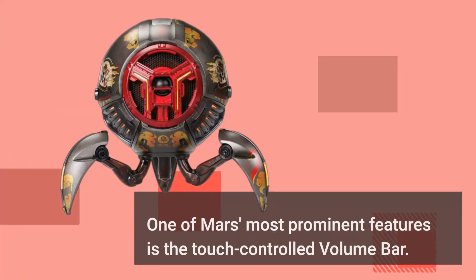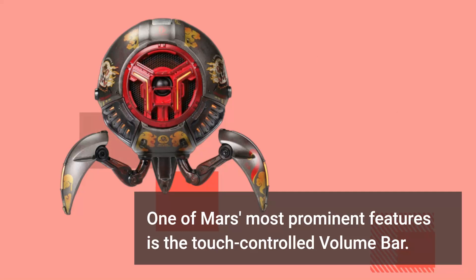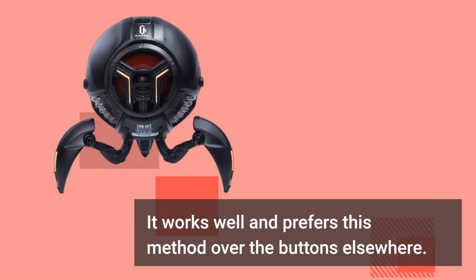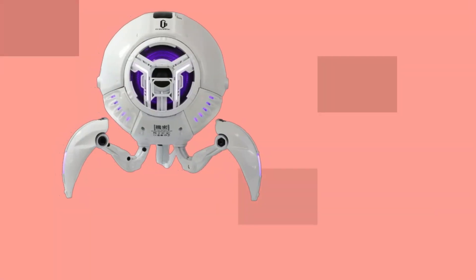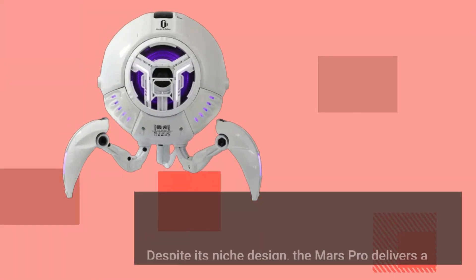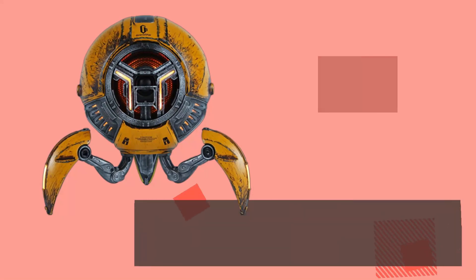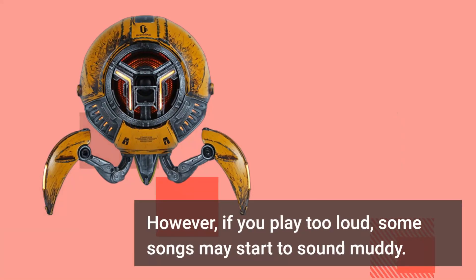One of the Mars Pro's most prominent features is the touch-controlled volume bar. It works well, and this method is preferred over physical buttons. Despite its niche design, the Mars Pro delivers a balanced and warm sound that works well with most types of music. However, if you play too loud, some songs may start to sound muddy.